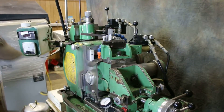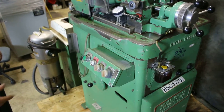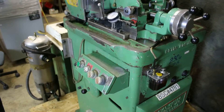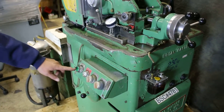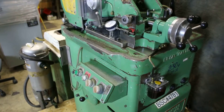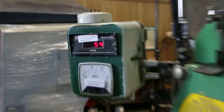We also have a readout for the speed of the regulating wheel. The speed of the regulating wheel is different when you're grinding as opposed to when you're dressing, so you do change it. Starting the machine up now — this will start the two wheels turning. It shows we're going 54 RPMs on the regulating wheel.